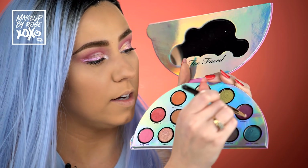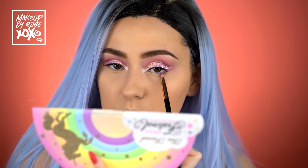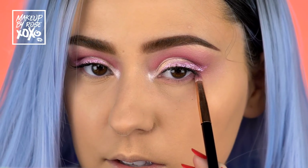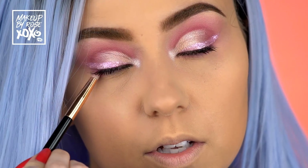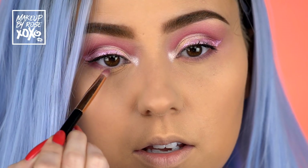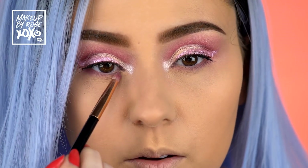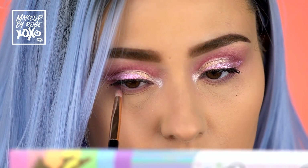Now we're finishing up underneath the eye. Taking the shade Fun to See in the pencil brush and running this along my bottom lash line. I'm taking the smallest amount and I still have a little extra powder from baking, so we'll dust that off. I will say I figured this palette would be a touch more pigmented — I feel like the lid color is kind of fading. It goes on really nice, and I'm not seeing fading with the mattes, only the shimmers. I haven't even had it on that long, so we'll see.